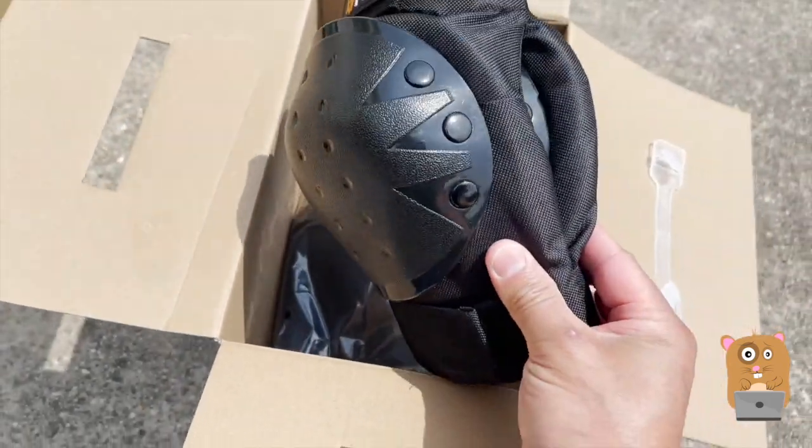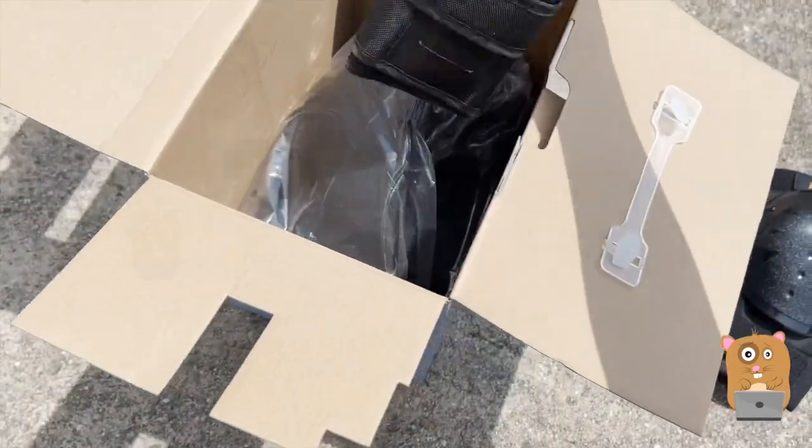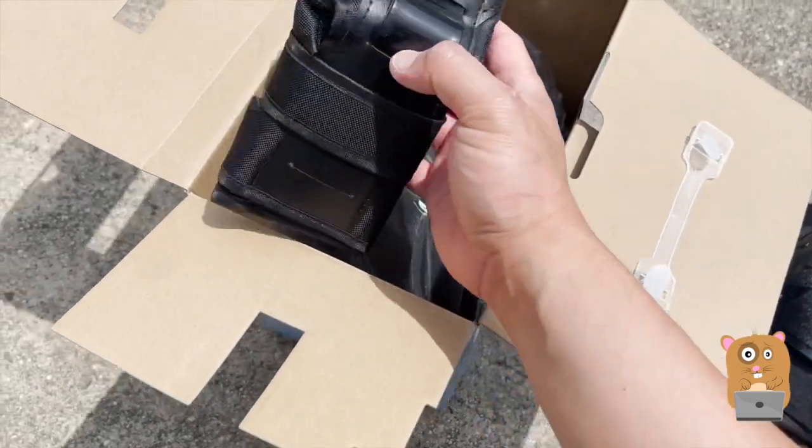These are the knee protectors. And this one is for the wrist.